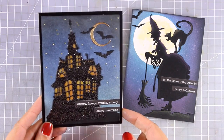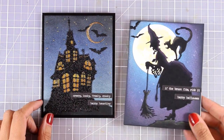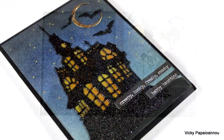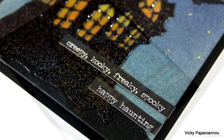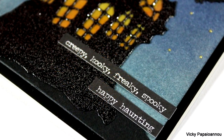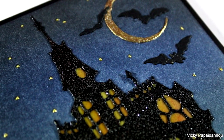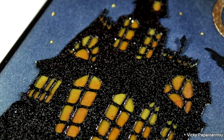Here are both cards for the set — you can see they have similar elements so they go beautifully together. I will be back next week with another video featuring trick or treat. Here are some close-up photos of today's project. I hope you had fun and got inspired — don't forget to leave a comment as I always love reading them. Thank you all so much for watching and have a wonderful weekend!